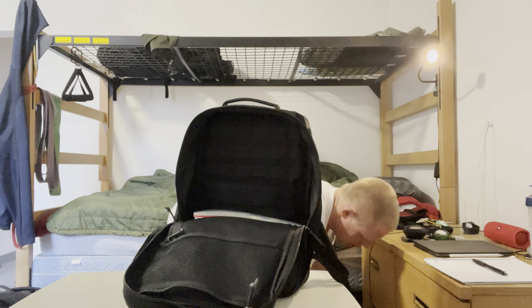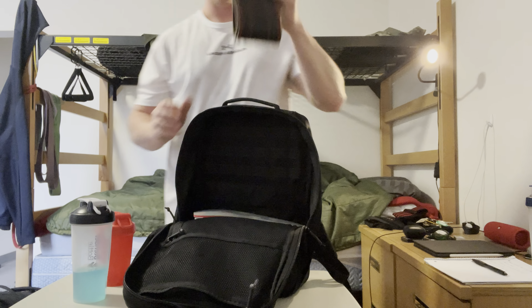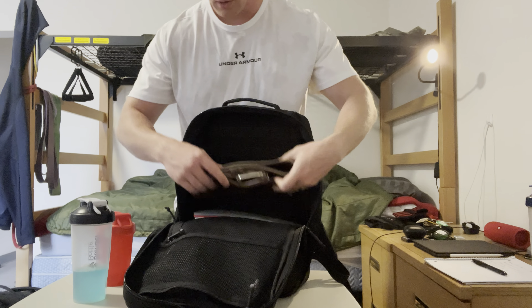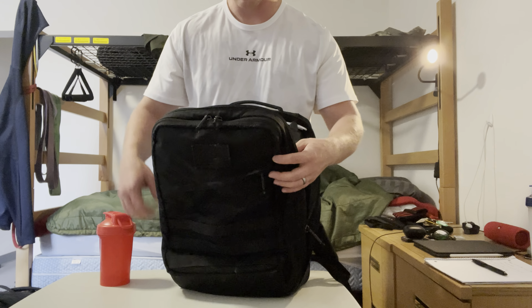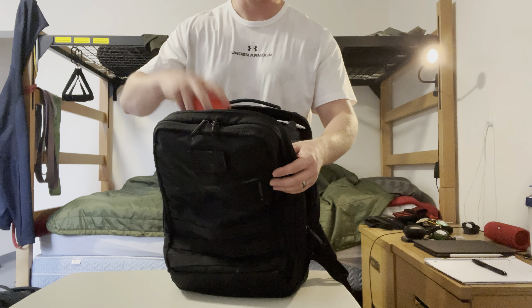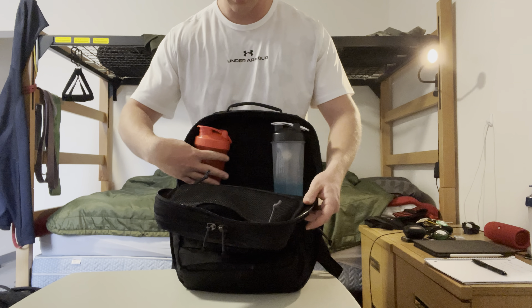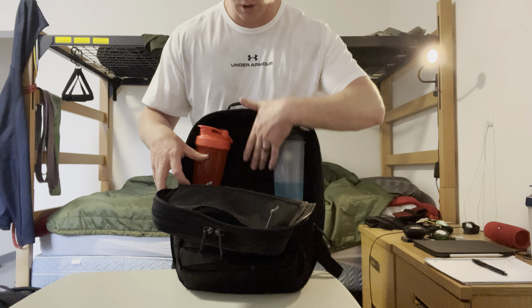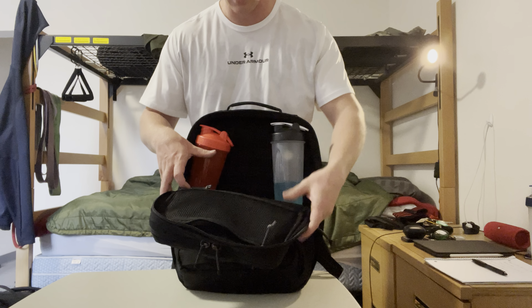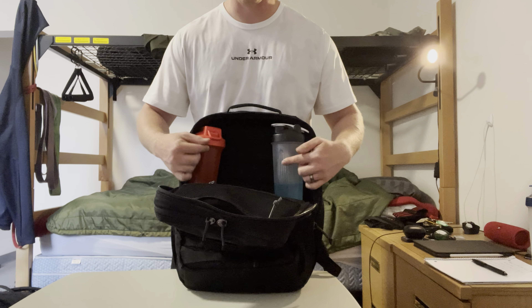Last thing for loading here is going to be a belt and a couple blender bottles. The belt folded up lays nice and flat, and as we get up towards the top you can fit two blender bottles in there. You still have room for probably at least a third, and you could probably get a little hoodie in there or something like that. Just for reference, that's kind of how wide you're looking.